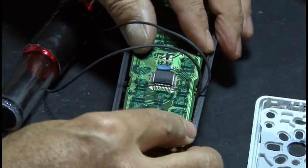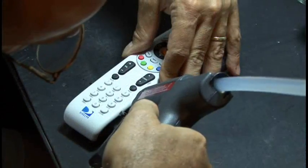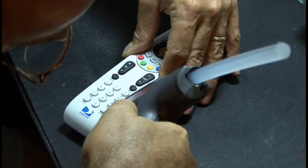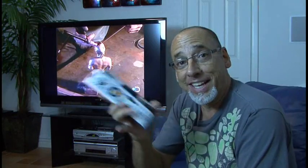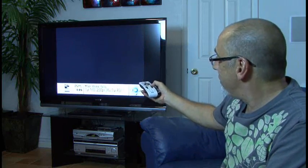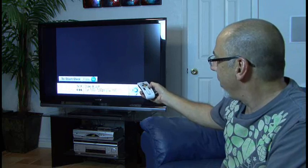Then everything fit nice and snug inside my remote. The final step is to use some hot glue to secure our new Faraday kinetic generator to our remote. Our kinetic remote control is done and granted this isn't something that you're going to want to do to every single one of your remotes, it's just kind of a fun project. But our kinetic remote control does change our channels and does work without batteries. So that's how to make yourself a kinetic remote control where you shake it to use it.